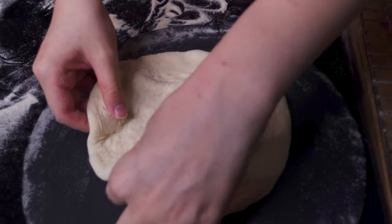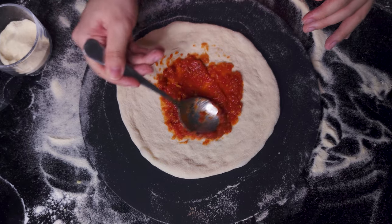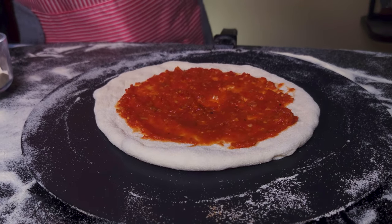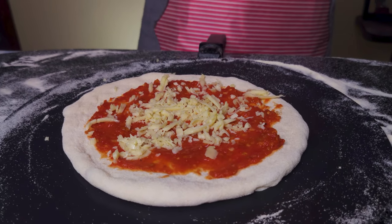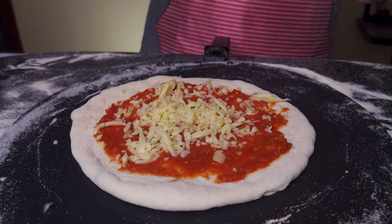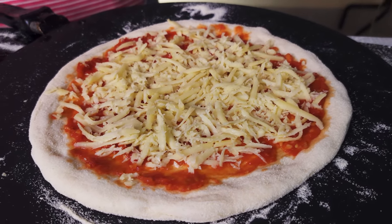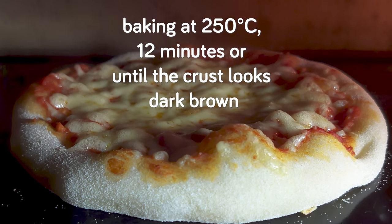Coat the shaped dough with flour to prevent sticking and place it on the peel. Top it immediately with whatever you like — a simple homemade tomato sauce along with some nice mozzarella cheese. Then it's time for baking, one at a time, for around 12 minutes or until the crust looks dark brown.